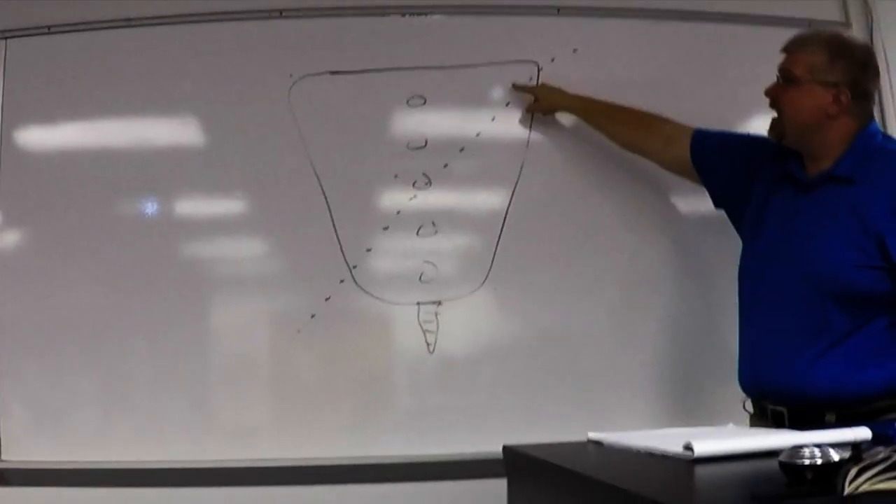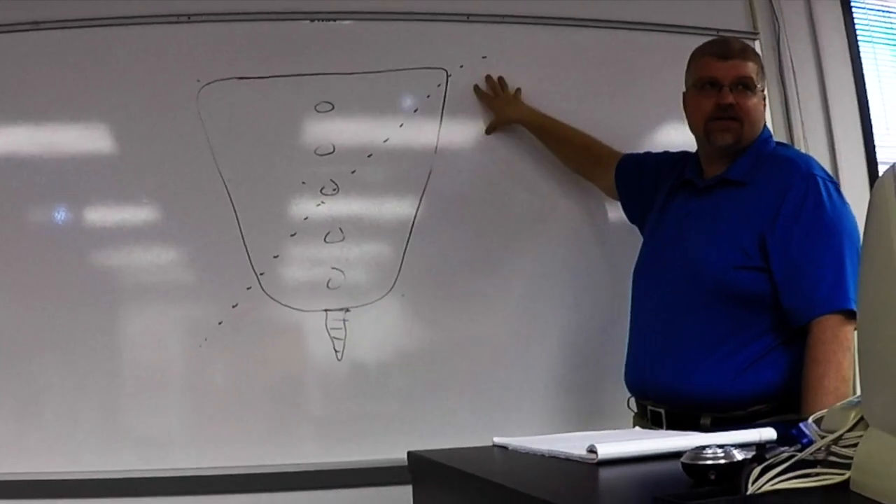Right axis — we can name it because it's the side that's higher. The higher axis is on the right-hand side, so this is a right axis.